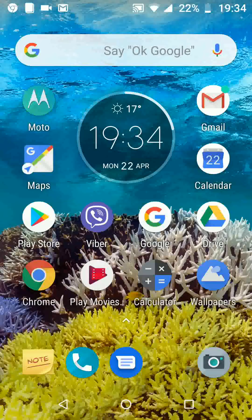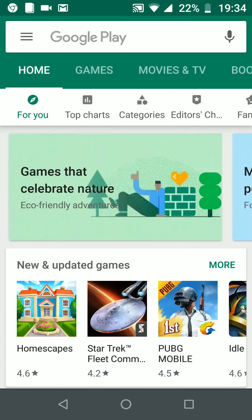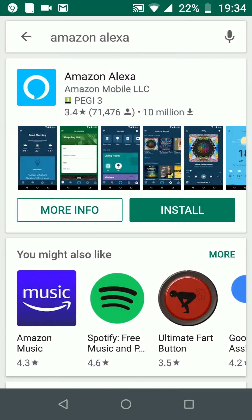The first step is to download and install the Amazon Alexa app. If you're using Android, open the Play Store. In the search box type Amazon Alexa, then tap on Install.